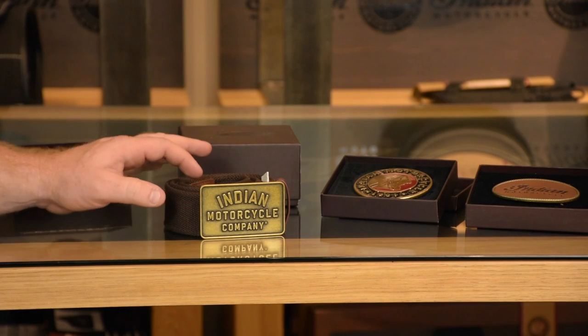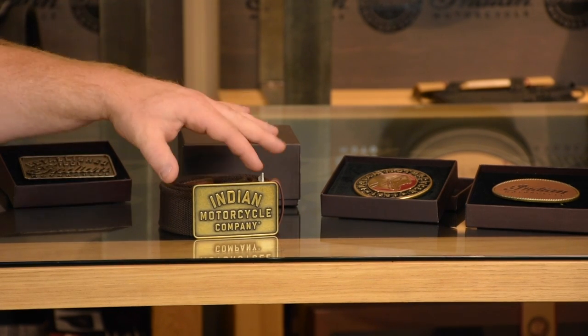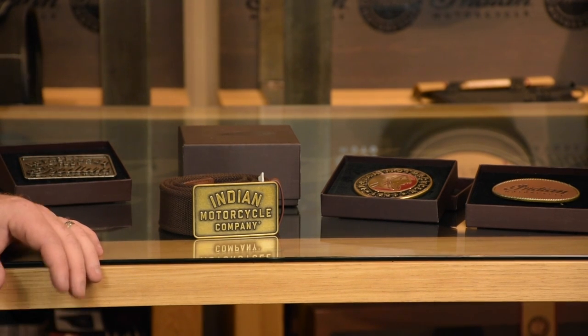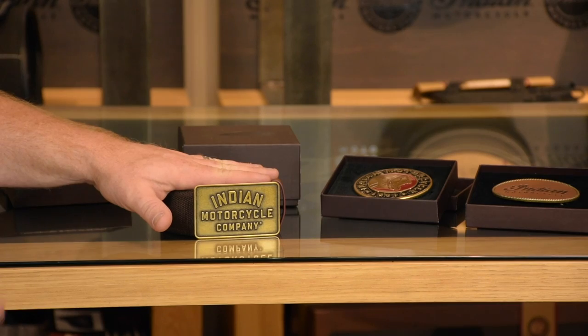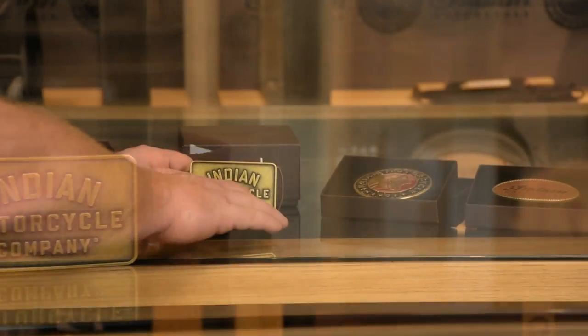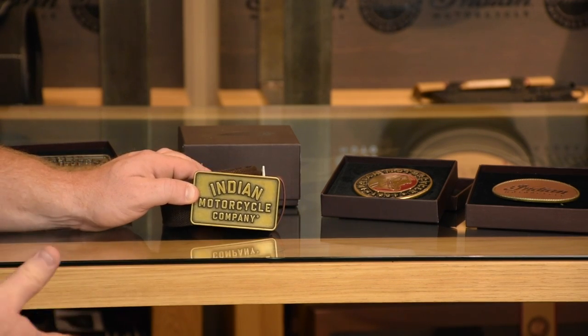The next one we have is Indian Motorcycle Company. This is a brass looking belt buckle. These can be swapped off and used on any type of belt you choose. This one actually comes with its own belt. And if you notice at the top where it says Indian, it's not in their traditional Indian font. But this belt buckle still looks really cool. It looks old the way they finished everything — it looks like a very well-aged brass belt buckle.